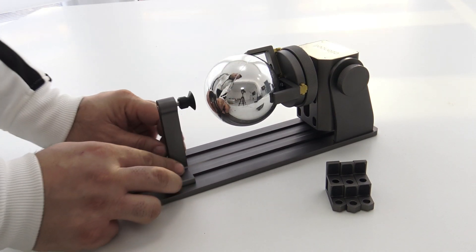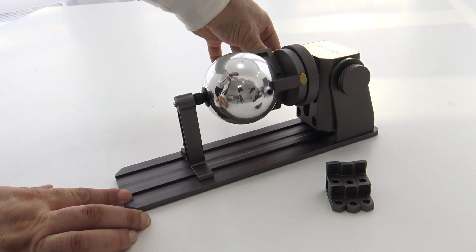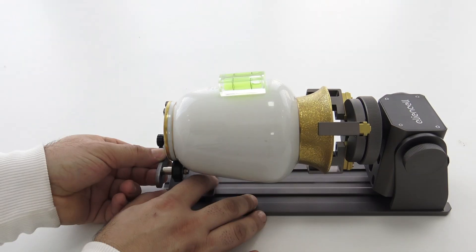This diversity of jaws allows for a secure grip on various objects, from cylindrical spheres to wine glasses and rings, enabling engraving on a wide range of heterogeneous items.